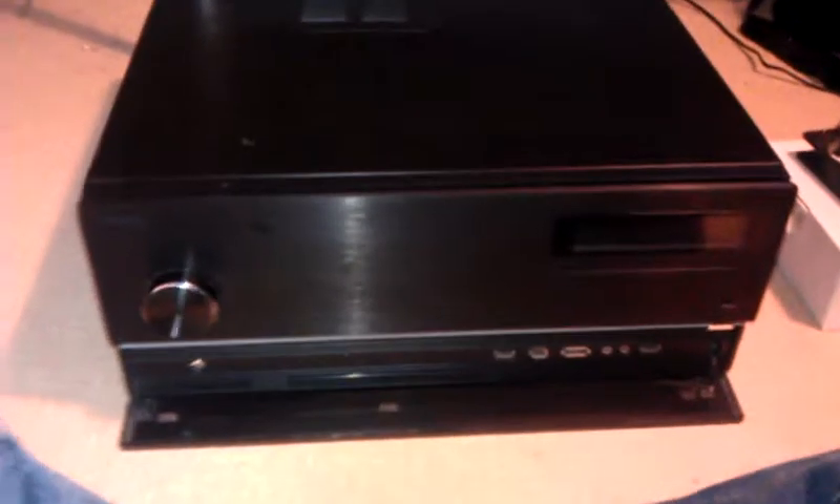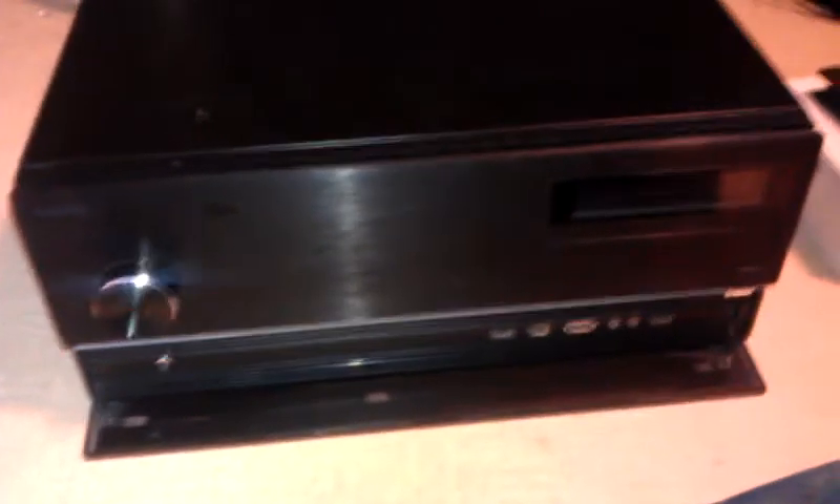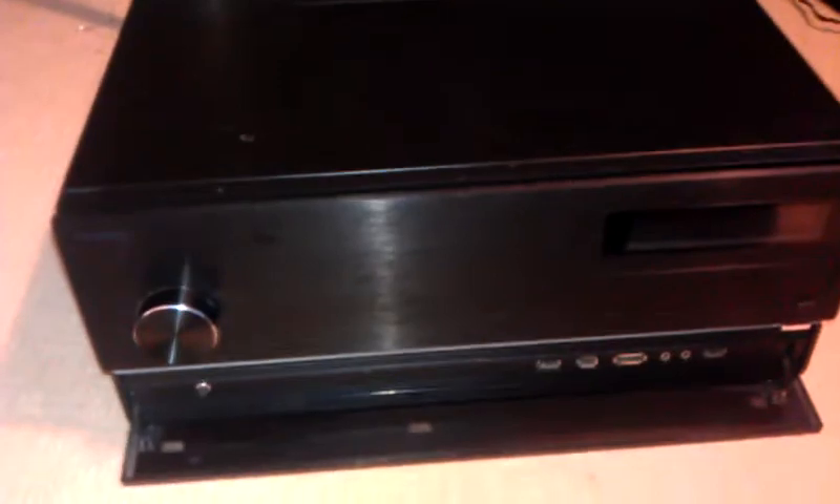This is the Antec Fusion Max Media Center PC that's for sale on the Multiplay forums at the moment. Included you get the case, all the components inside, and most of the accessories that came with it when it was new.